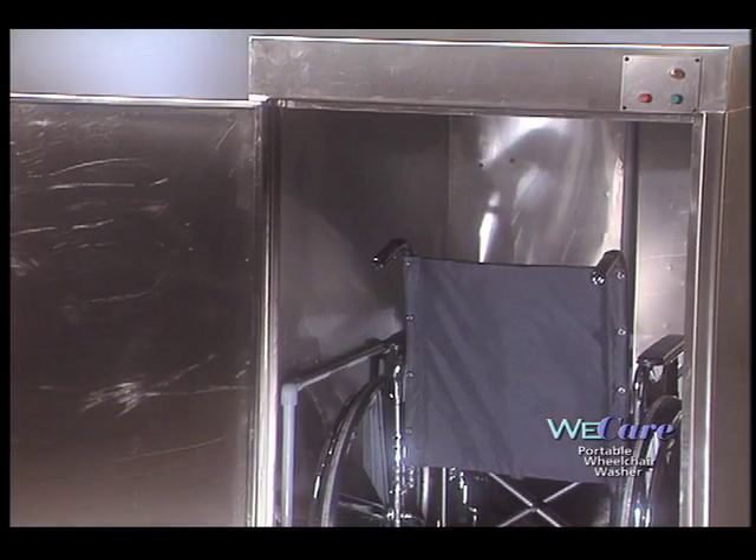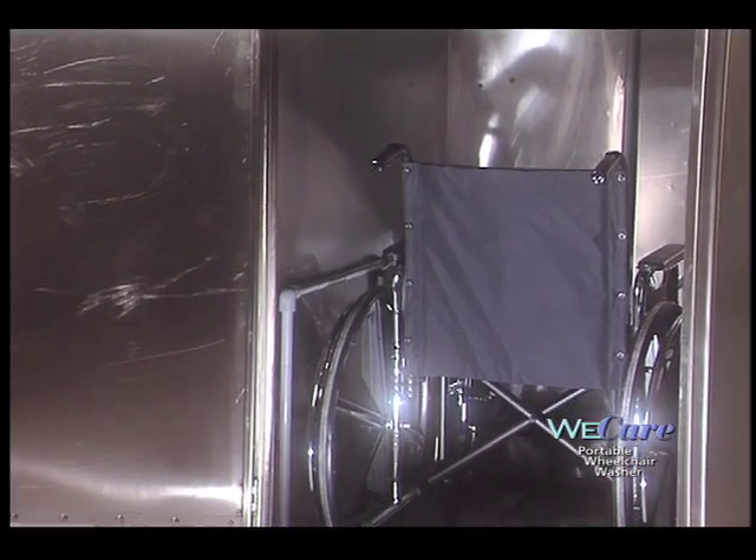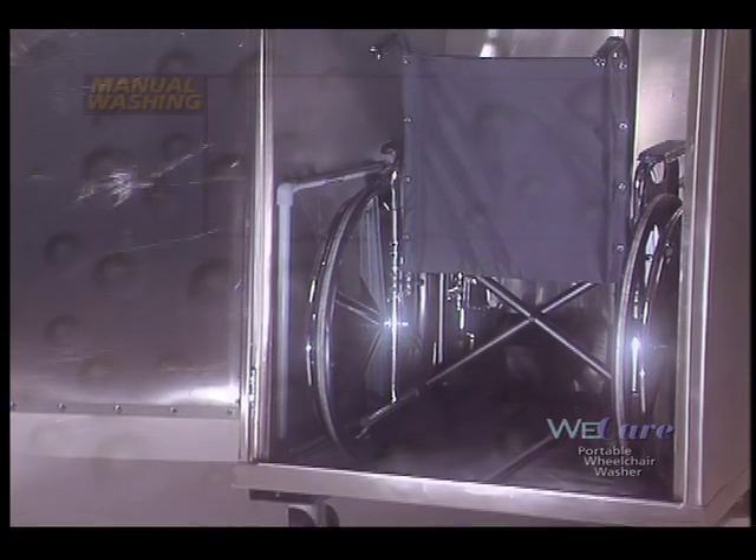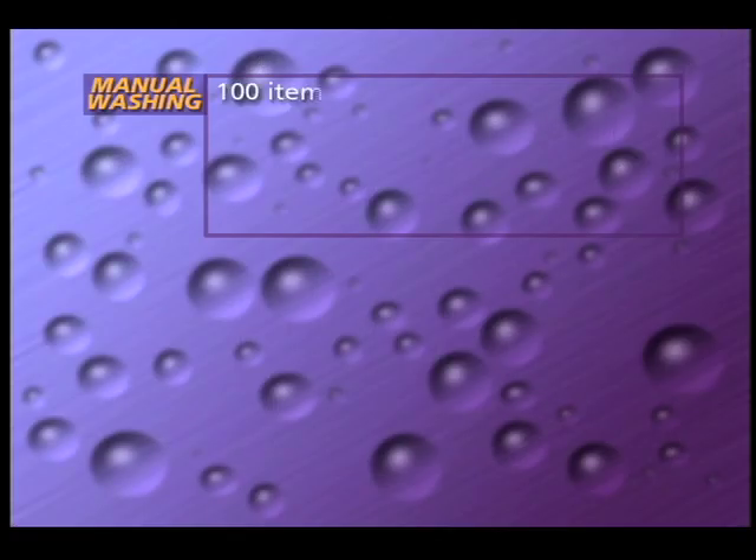The WeCare Portable Wheelchair Washer easily pays for itself with the amount of time and labor costs that it saves. For example, a facility may have 100 wheelchairs and other items that need to be washed twice per month at the minimum. Let's say that an employee is in the facility...